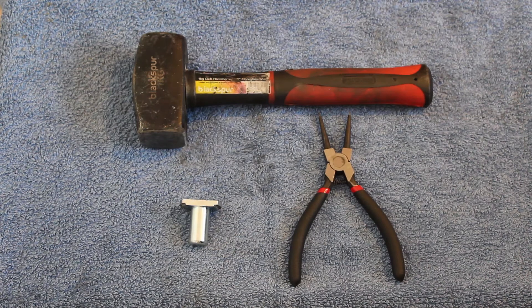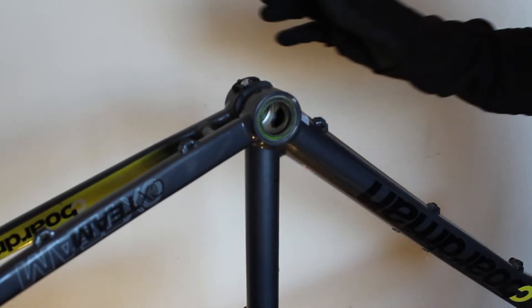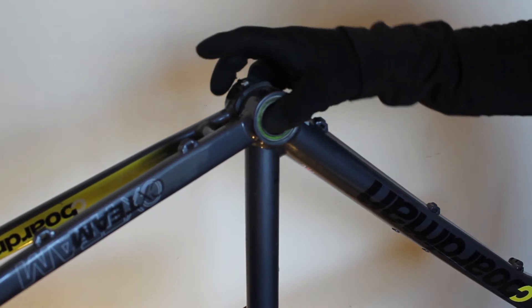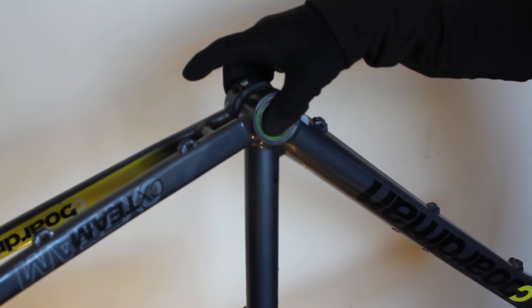Tools needed to remove your old bottom bracket will depend on the type you've got. There are optional tools you can buy along with the BB30/PF30 tool for removal: the bottom bracket removal tool, which is used as a hammer, and optional circlip pliers for BB30 or BBWrite with snap rings. For this video I'm using an upside down Boardman bike, which has got a BB30 bottom bracket — Boardman have been using BB30 and PF30 for a good few years now.